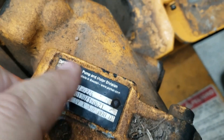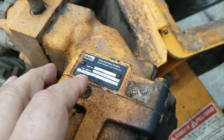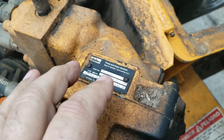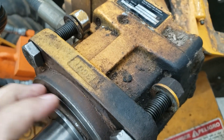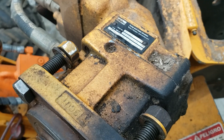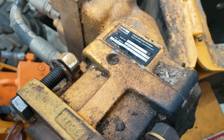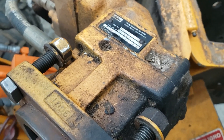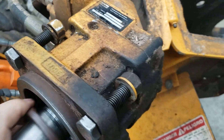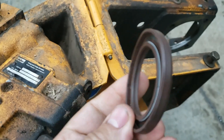This pump — even though I have all the identical numbers — it's a Parker, and I have a large Parker distributorship here in Tulsa, Oklahoma. I brought it to them. This is proprietary — it's protected. So they could not provide me with the seal kit for it. That little oil ring you just saw, the oil seal — they could not give it to me, they weren't even allowed to look at it. It was protected. Which at first I was pissed off. I called Bandit, and guess what? They have it. This little seal is $130. God, I should be in the seal business.